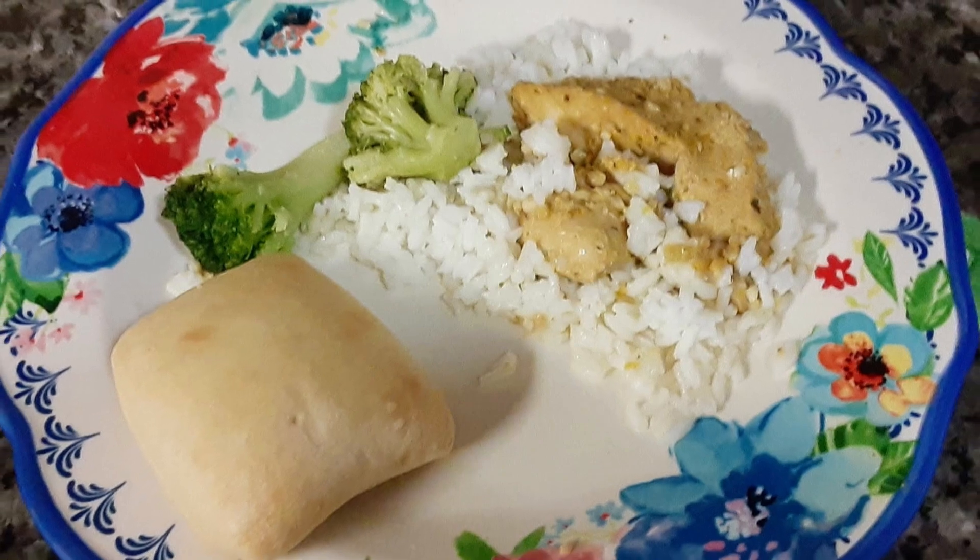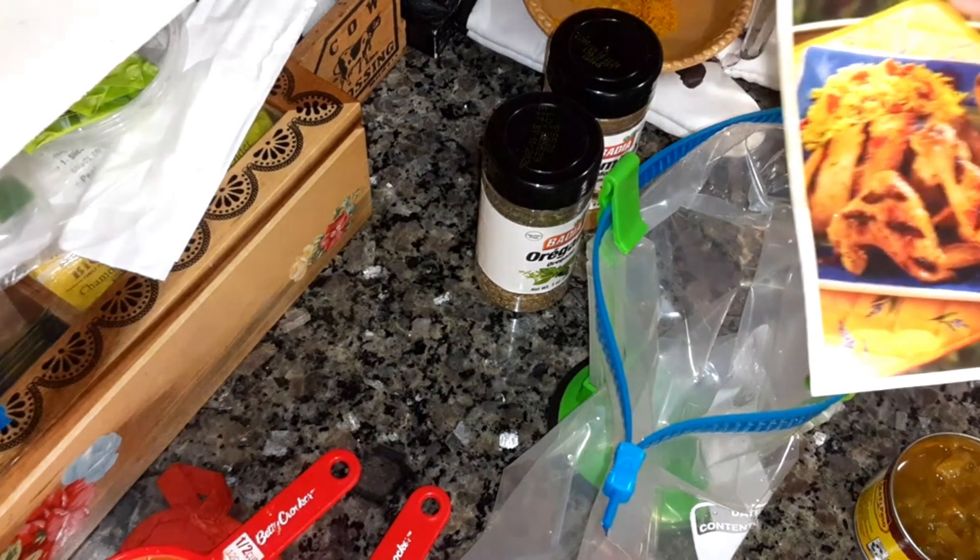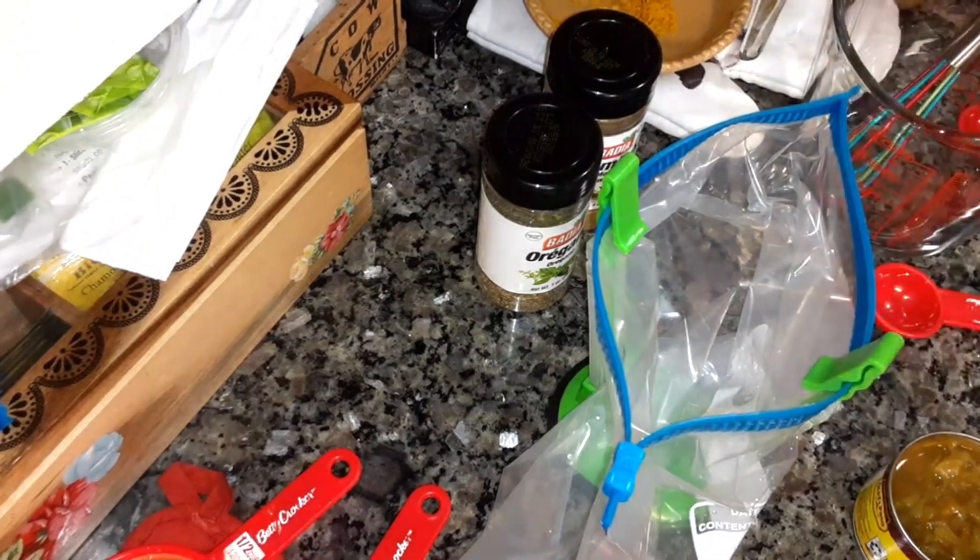I'm going to be making some mojo-style chicken. This is a recipe that I got years ago in a grocery store. I've been looking through some old recipes, seeing if I can find something to make for you guys. I've got a lot of these little recipe cards.